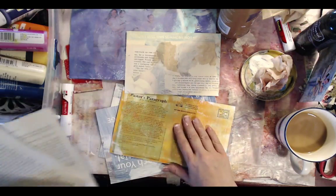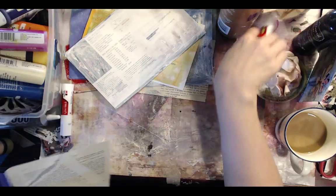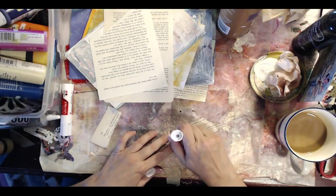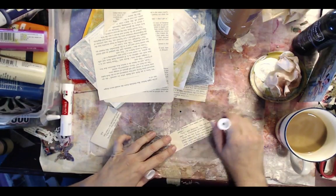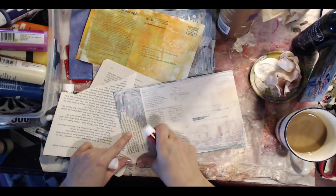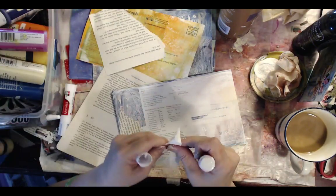Start tearing up your book pages. Lori, you don't really need a lot of paints — you can use any kind of paint, even watercolor. I have super cheap acrylic paint that I'm going to use on this. So just lay some book pages down in areas, because it's going to take more layers. Just lay some book pages down, some book text, where you like.